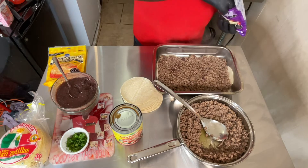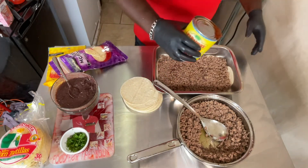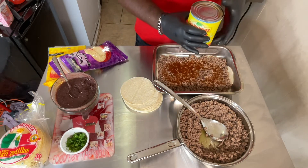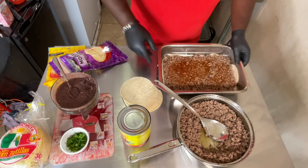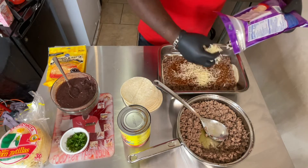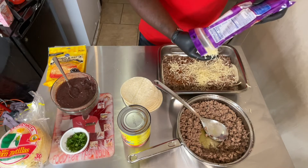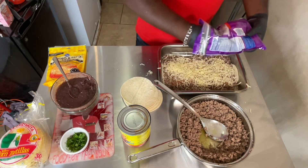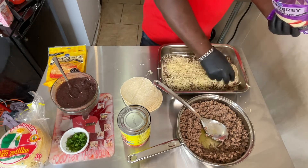Next, get the enchilada sauce — the red kind. Pour it like that. Now this is Jack cheese right here. Jack cheese at the bottom.